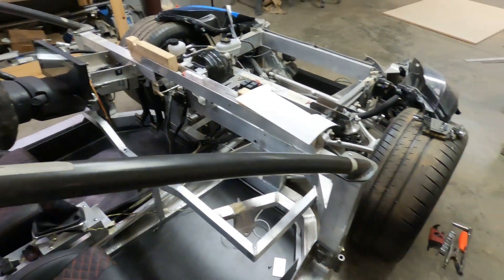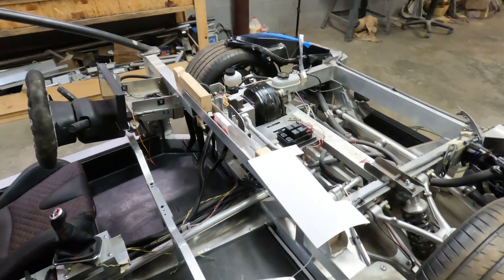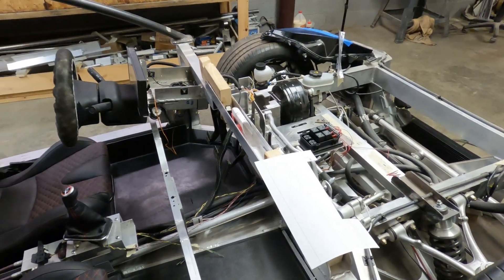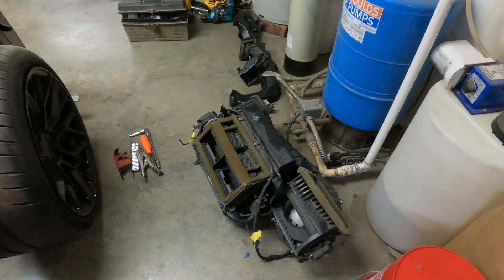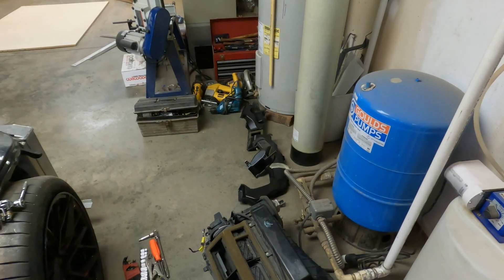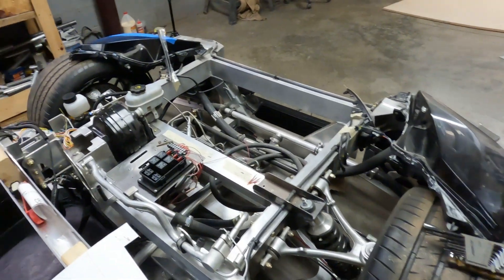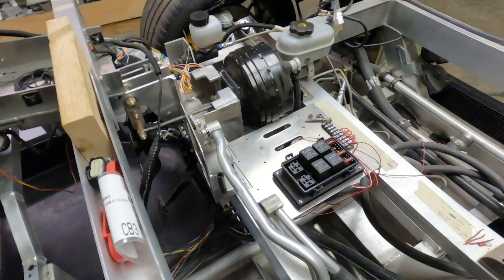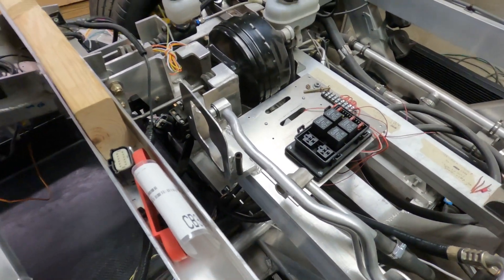I have pulled everything out that I need to. I thought I'd need to take these pedals and steering column out, but I don't just yet — I will eventually. I've removed this HVAC box here and all the vent lines basically on top, which were just sitting there — they weren't bolted on yet. And that lets me access this area of the firewall here, which is what I need.